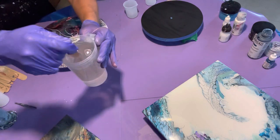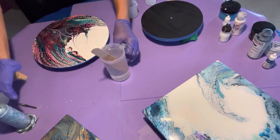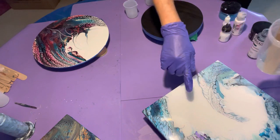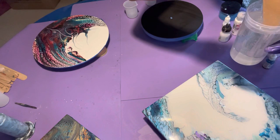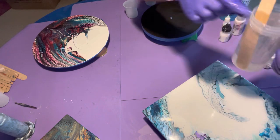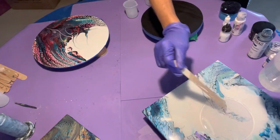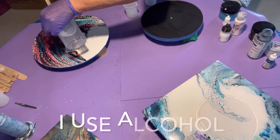Now if you see bubbles, especially when you first start stirring, you're going to see bubbles — but don't worry about that. That's why we have this handy dandy torch to torch the bubbles out. I'm going to put five ounces on each piece; these are 12 by 12. I pour it right in the center. It's really important to have your pieces level and have them clean.